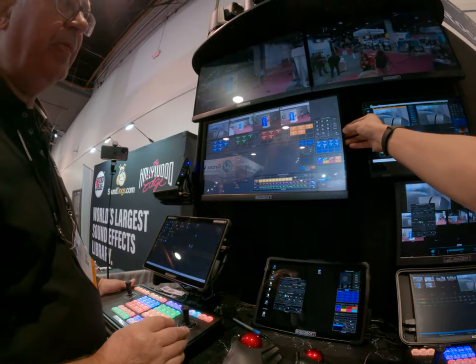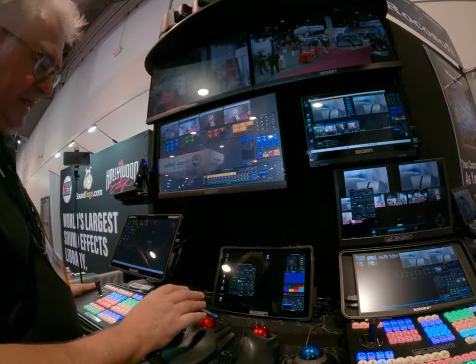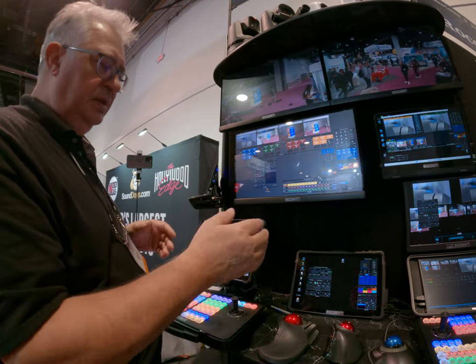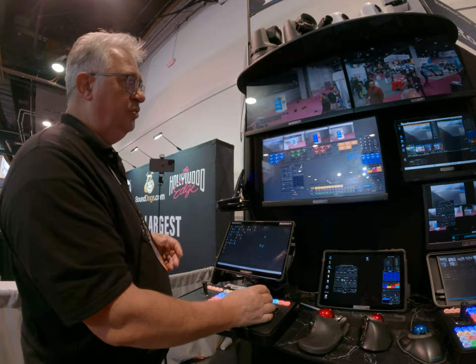Even if you turn off the soft mode, it still has variable speed, so you can easily accelerate with the joystick. Even in soft mode, it still has variable speed.